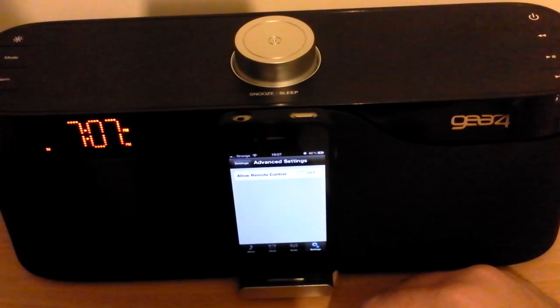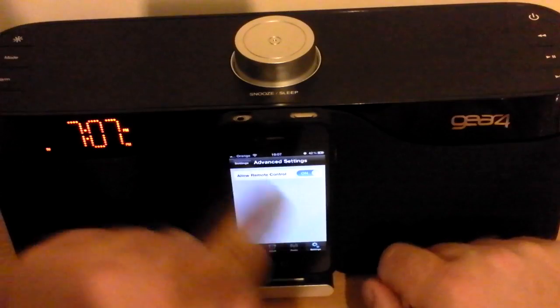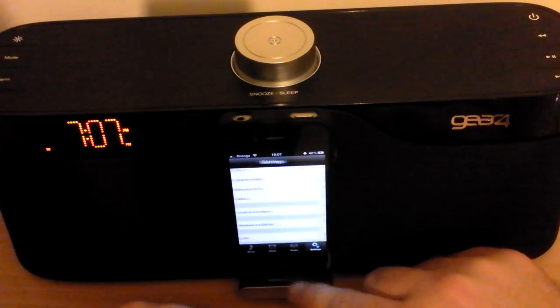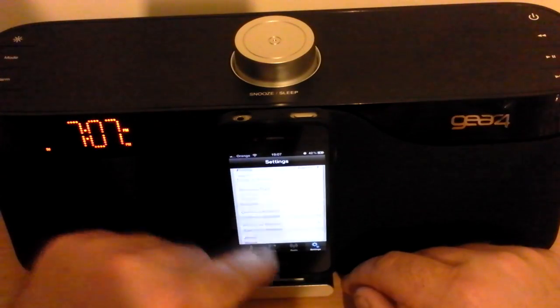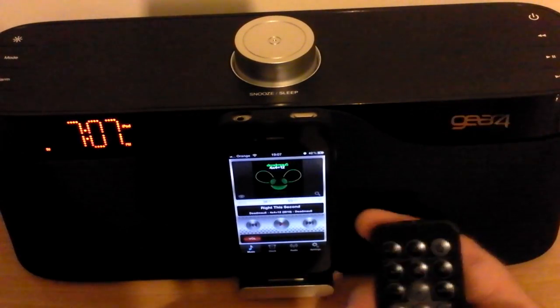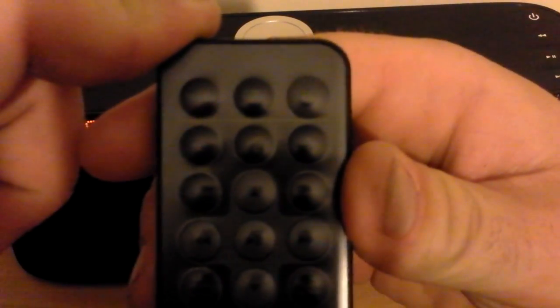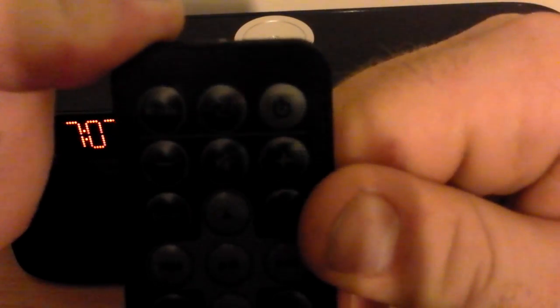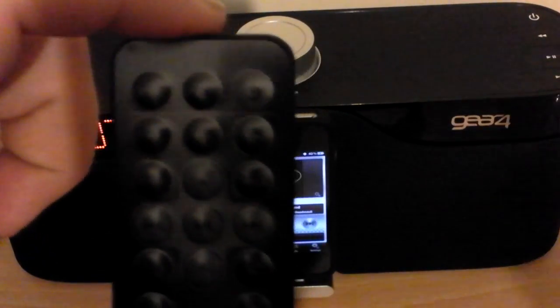Advanced Settings — let's see what's in there. Allow Remote Control — I'm going to turn that on because I'm going to be using that soon. And there's a little bit about Gear 4 and bits and pieces, firmware and stuff. All in all, a pretty nice little thing — for 50 quid, it's brilliant, and the sound quality is amazing. Let's have a little look at the remote — it's a very basic remote. I will do a follow-up video on this to show you how I got on with it and how it works. Thanks for watching Bore Reviews, and please remember to rate, comment, and subscribe. Thanks for watching. Bye-bye.